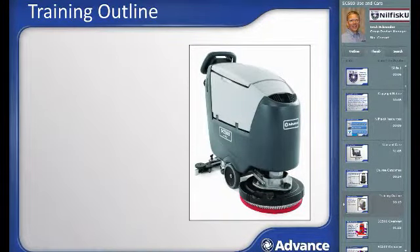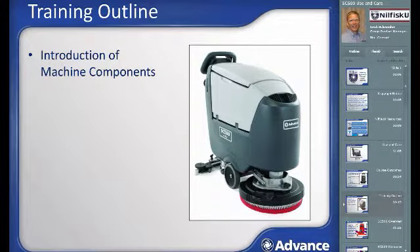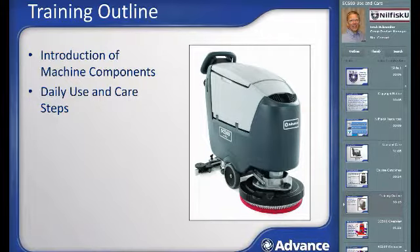This training will begin with an introduction of the components and features of the machine. We will then cover the daily use and care steps which you will follow for a shift of cleaning, including machine setup and cleanup after the shift. We will conclude with a review of routine maintenance steps.